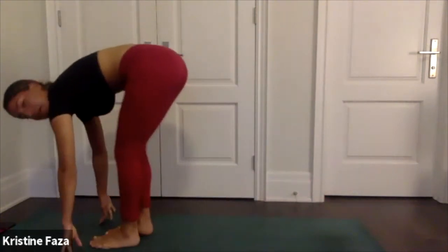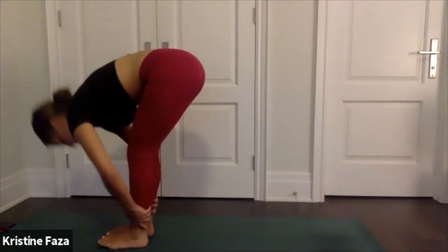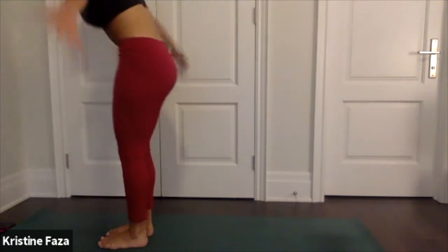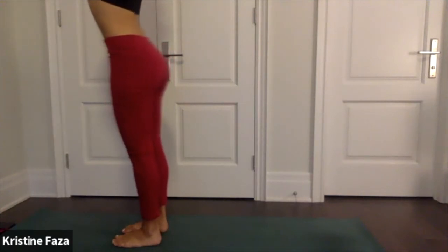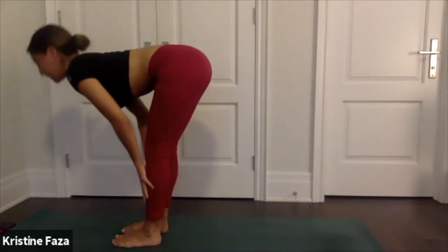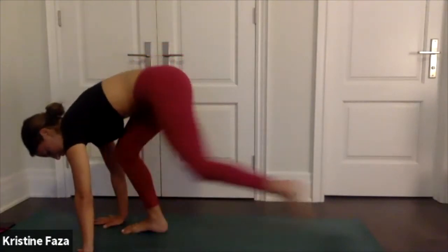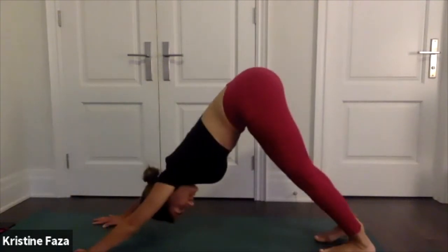Take a deep breath in, exhale as you lift your heels, bend your knees, walk or hop to the top of your mat. Halfway lift on the inhale, exhale fold. Inhale, root to rise as you reach all the way up for extended mountain pose. Exhale fold, halfway lift, inhale, exhale plant your palms on the ground, send your legs back for chaturanga. Upward facing dog — inhale, open up your chest. Exhale downward facing dog.